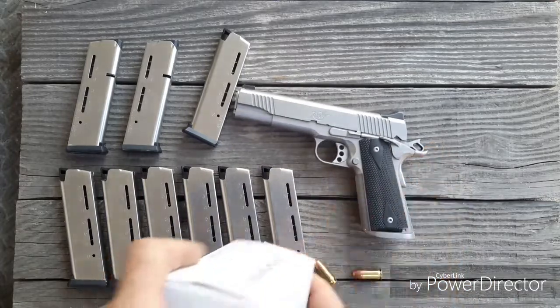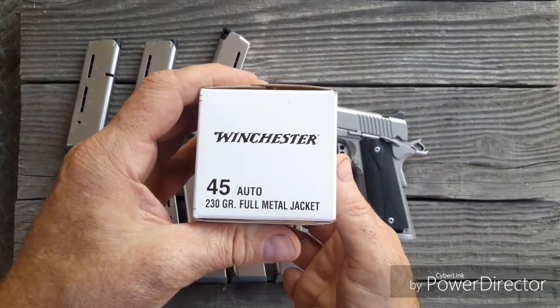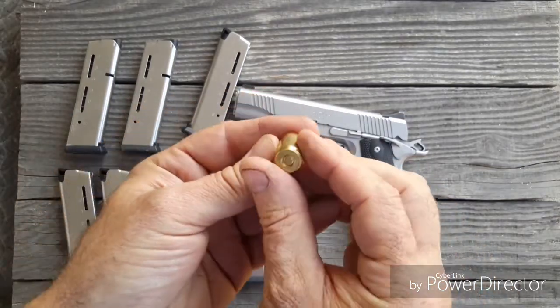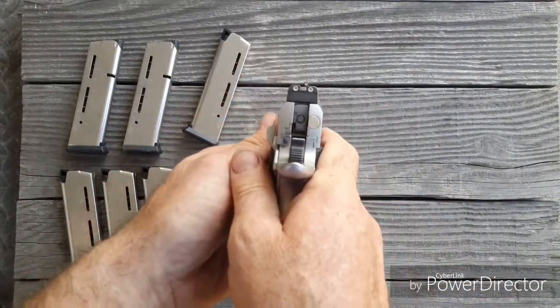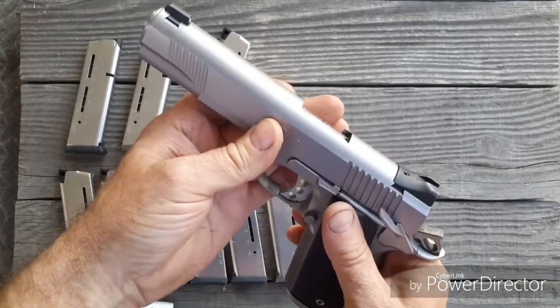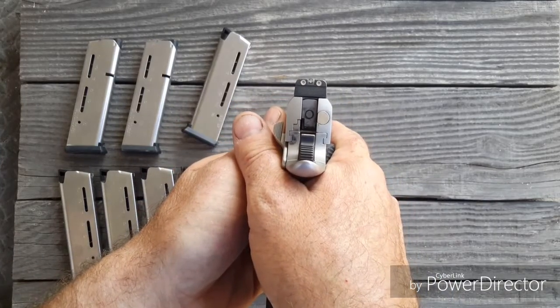Anyway, I took the single stack out shooting with Winchester 230 grain full metal jacket — big boy rounds — so you can see the holes. It's fun taking this guy out. One thing I need to do: get some adjustable sights. These stock sights — I was shooting way off today.